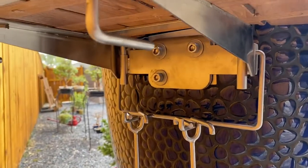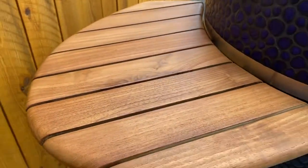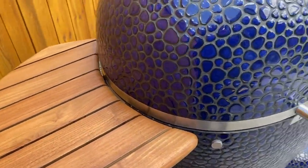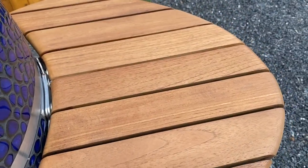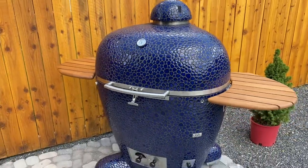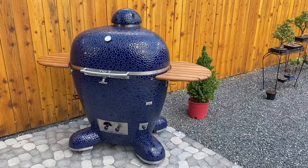I did get the optional side tables — those attach right there. These babies are teak. So they're like everything else: nice, thick, robust, super well-made, like everything else on here. So that is your tour of the 32-inch Komodo Komodo.